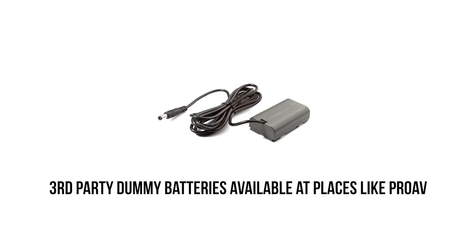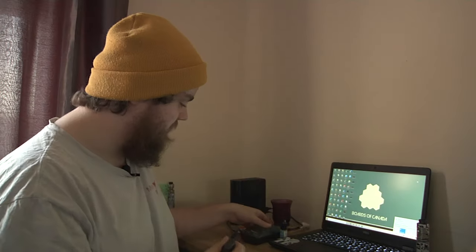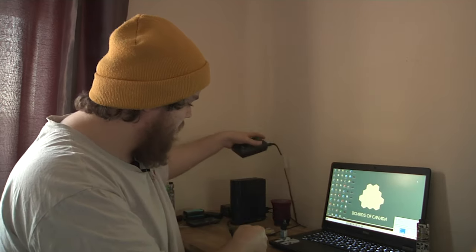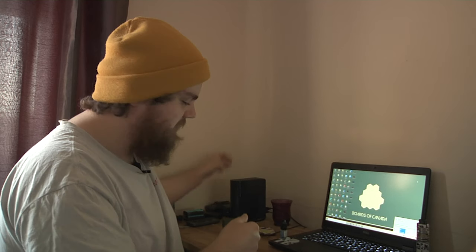Another thing I'd recommend getting is a Panasonic false battery — plug that into the back of your camera, take the other end, plug it into your official Panasonic AC adapter, and you can power the camera off the wall. You might think you don't need that with plenty of batteries, but if it comes to transferring clips and you've only got one battery left with just a little bit of power, you really don't want it dying mid-transfer. Sometimes these come with cameras when you buy them — very useful, especially if you want to do sit-down work.